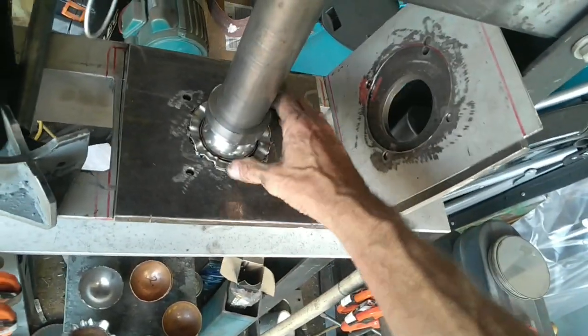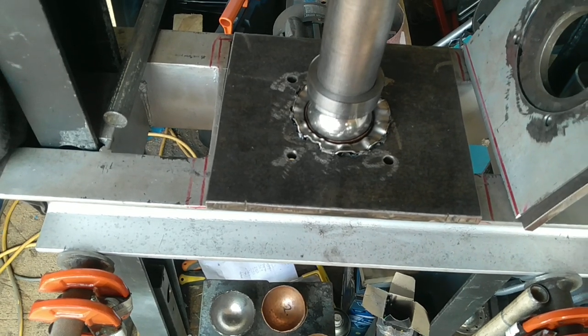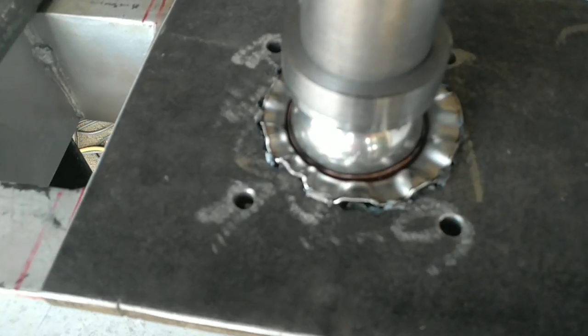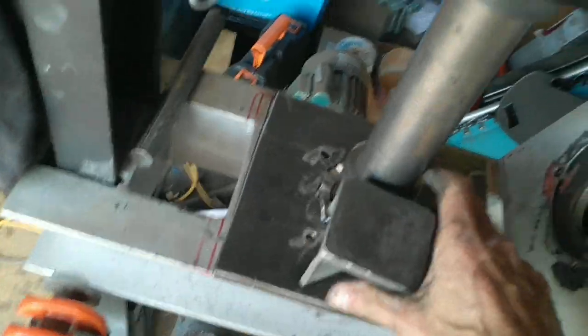As you can see there, that's the job — that's how it ends up. I won't bother pulling that out yet because you can see the copper's not quite all the way down. I need to bring it to that level there.